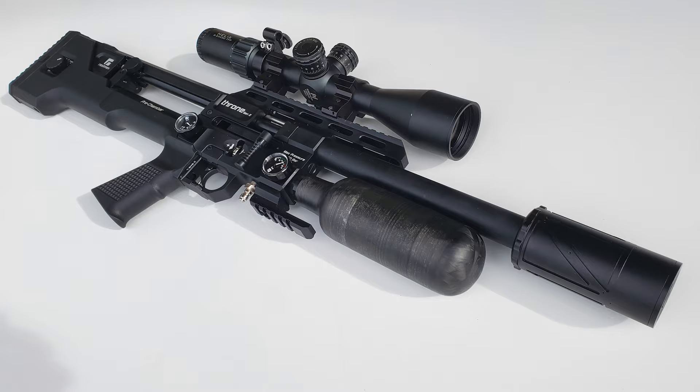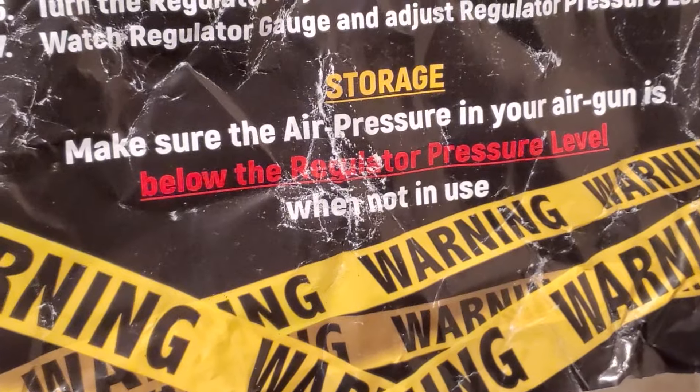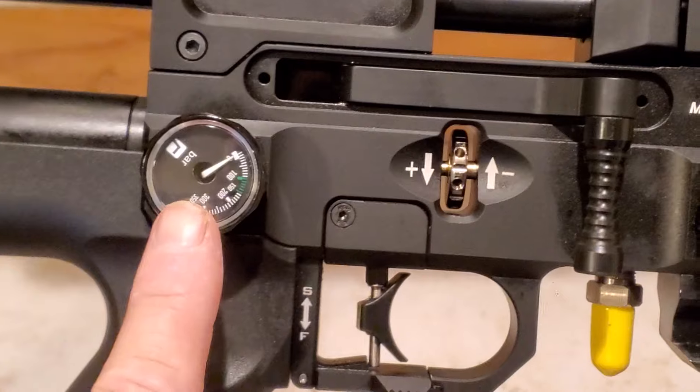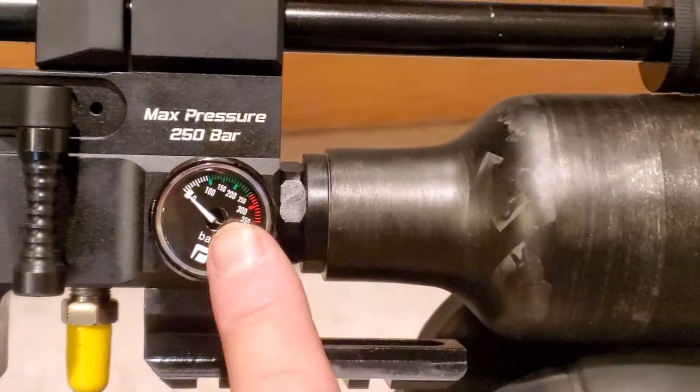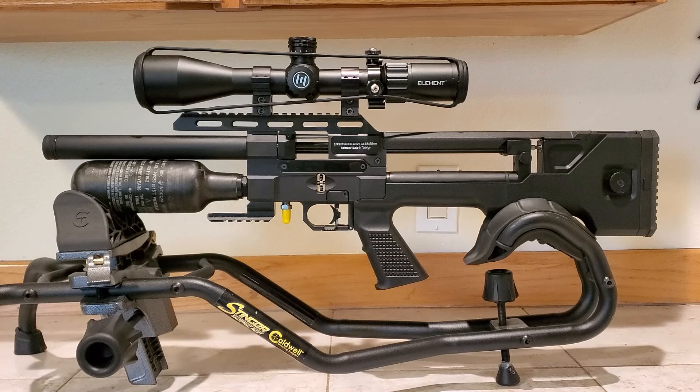There is a quirk you need to know about the Throne 2: you always need to store it with your air pressure below the regulator pressure. You don't want to store PCP air guns empty, so you need to have it full of air, but less than the regulator pressure on this particular PCP.